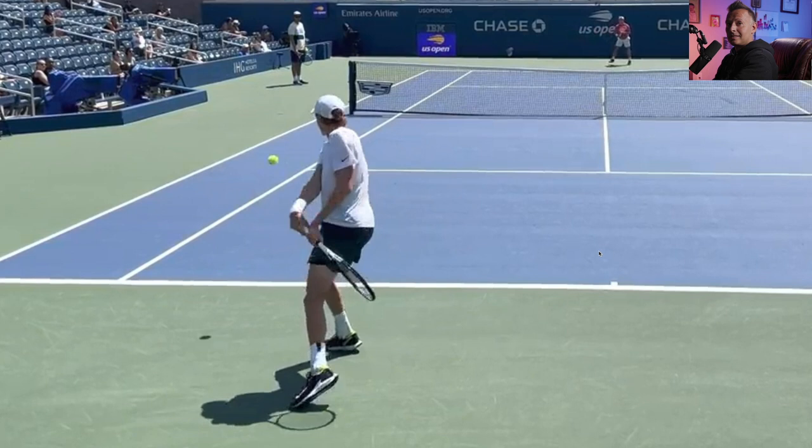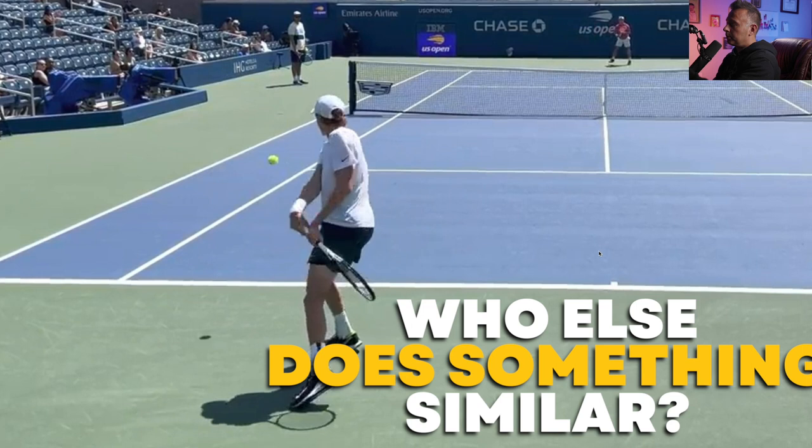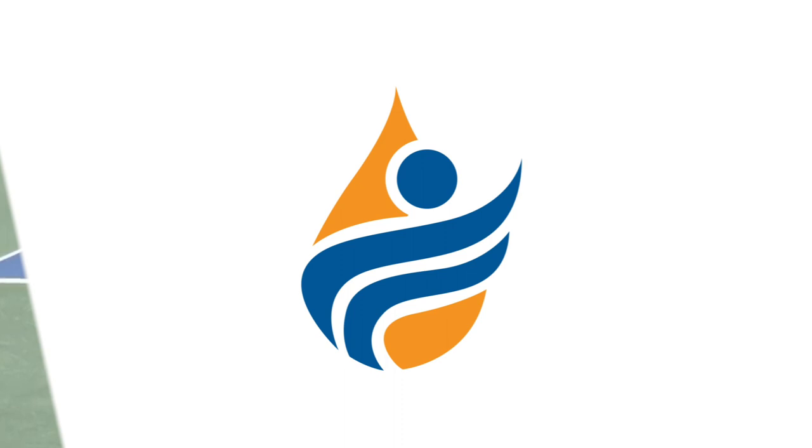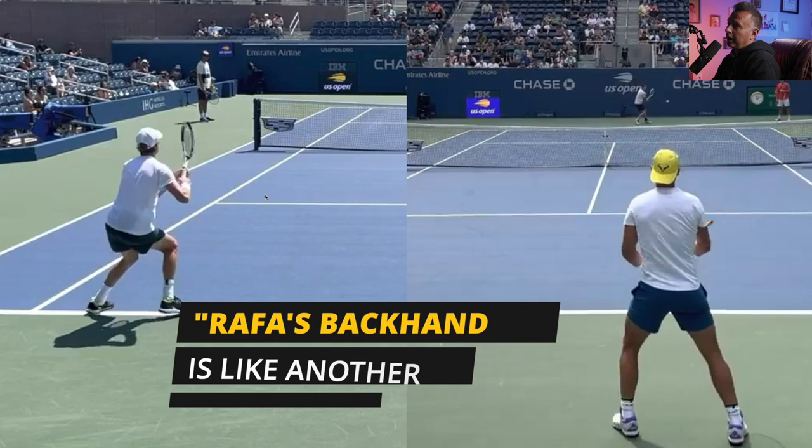Most players don't achieve this position that Sinner does. Let's put him side by side with someone else who regularly achieves a similar position — a player who has been referred to as having two forehands, or a backhand equivalent to a forehand, by Casper Ruud. That mystery player is Rafael Nadal. Casper Ruud referred to Nadal having a backhand that is equivalent to or feels like a forehand because of the speed and spin he gets on that side.